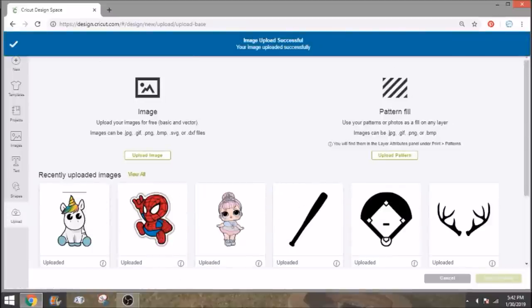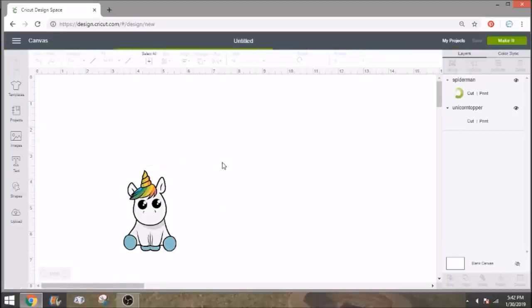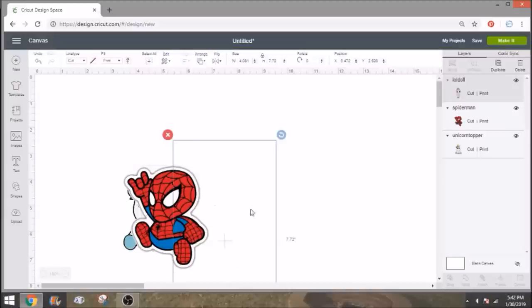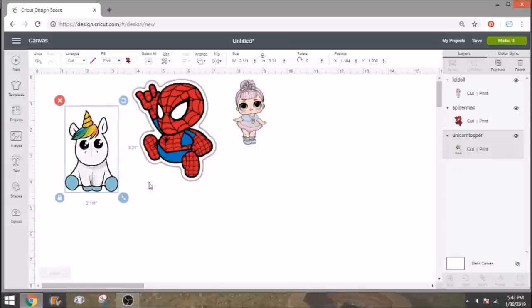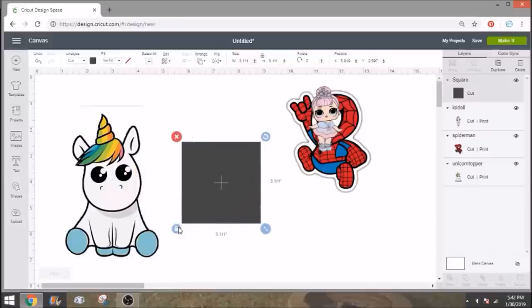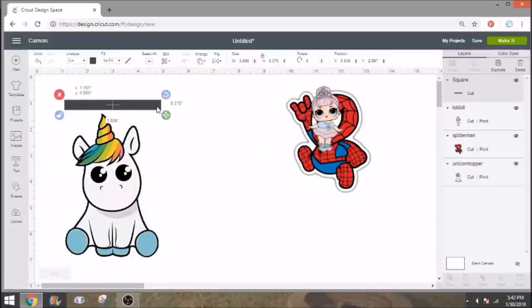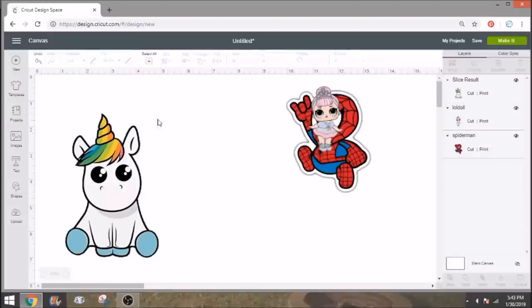Now insert all three images — select each one by clicking one and holding Control, then insert. She's kind of big so we'll size her down. On the unicorn I notice I missed a spot with a line. We don't have to re-upload — we can slice it out. Take a square shape, make it really skinny just enough to cover the line, select the square and unicorn together, click Slice, and get rid of the extra pieces at the top. That removes the missed line.